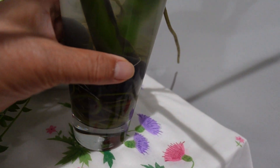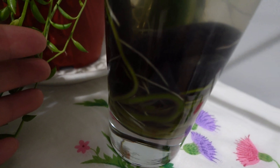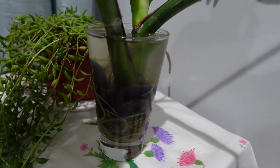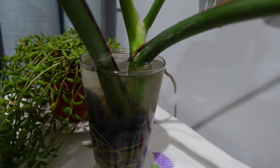I put some pebbles inside to keep it straight. And look, all the roots developed inside. I could remove it from the water and plant it — plant this Monstera plant in soil.